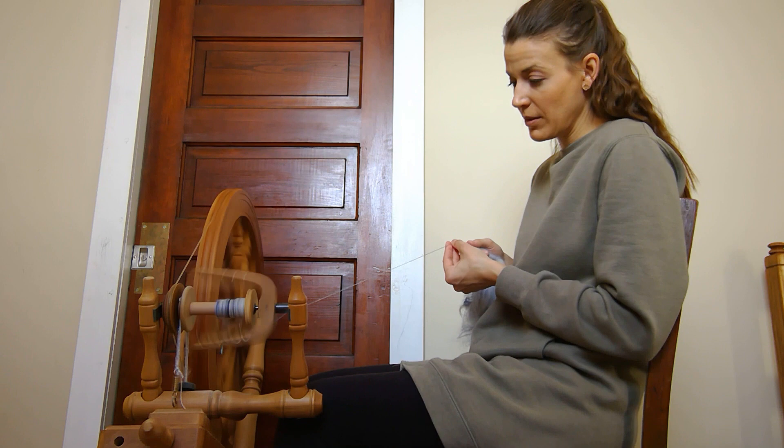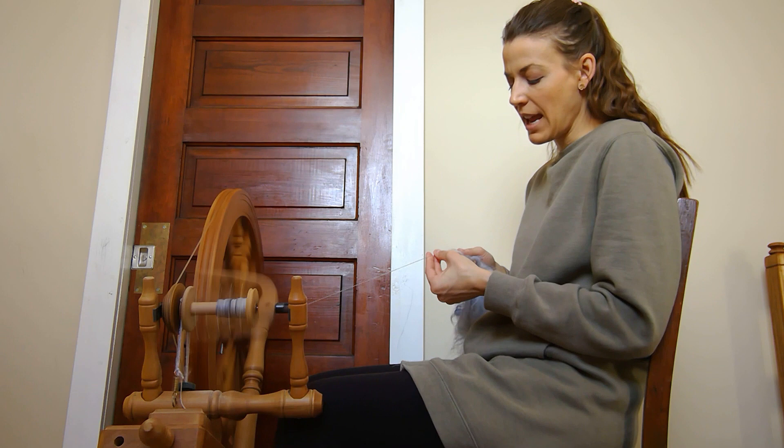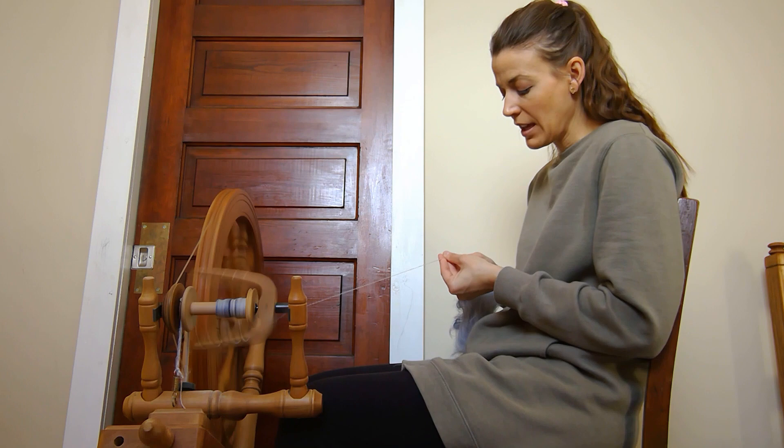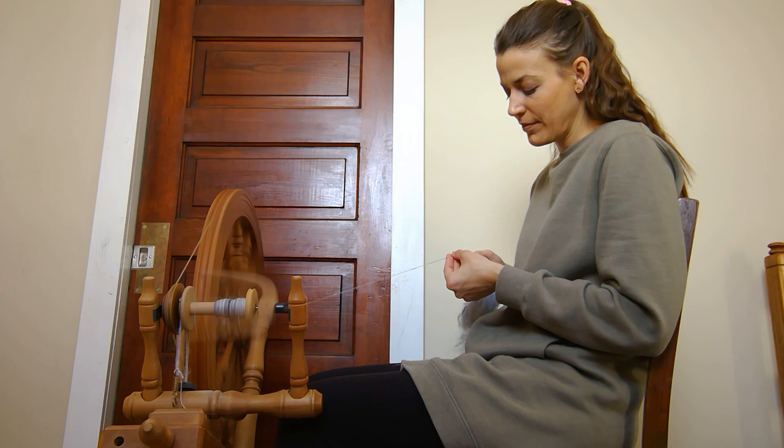One thing you might want to avoid when spinning is putting the yarn really close to the orifice — spinning and immediately feeding it in. That can make twist concentrated into that section of yarn. It depends on what and how you're spinning, but that is a possibility, and I try to avoid it.